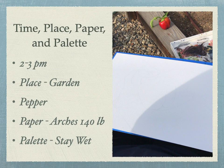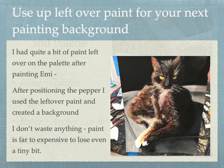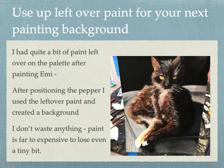The background I will do inside later. The palette and paint you see in this shot are leftovers from the previous painting of Emmy. I had quite a bit of paint left over, so after positioning the pepper, I used leftover paint and created the background. I don't waste anything — paint is far too expensive to lose even a tiny bit.